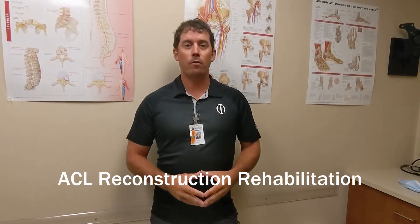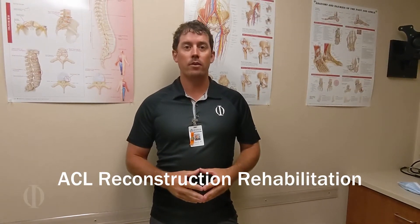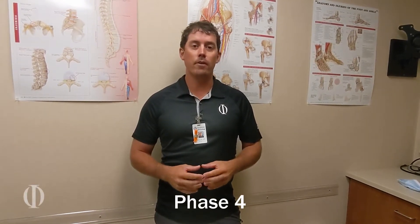Hi, I'm Gordon Dugan, Physical Therapist here at the Orthopedic Institute of Western Kentucky. Today we're going to talk about Phase 4 Rehabilitation Protocol for ACL Reconstruction. If you haven't seen our Phase 1, 2, and 3 videos, be sure to watch those on our OIWK YouTube channel.